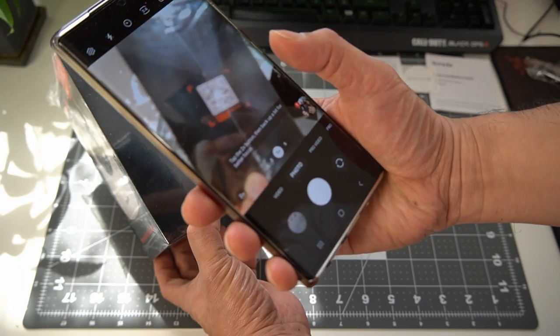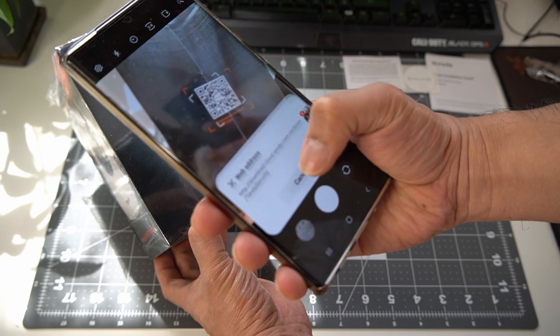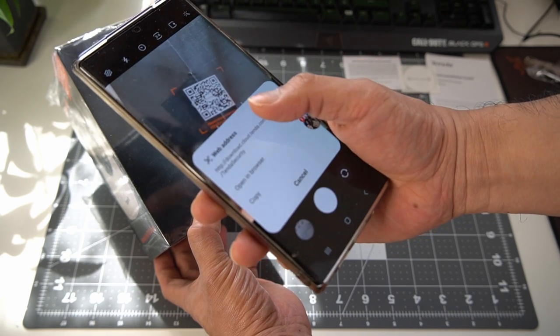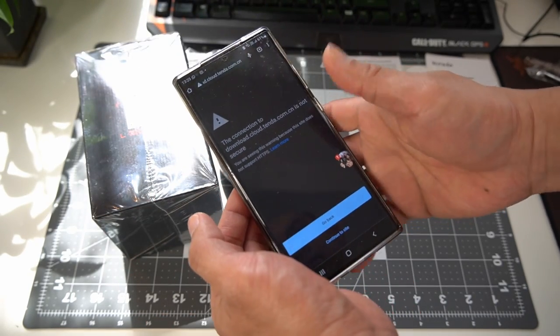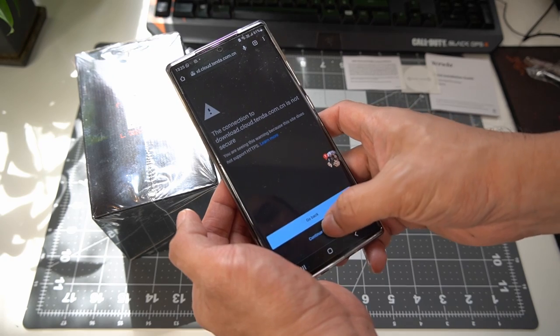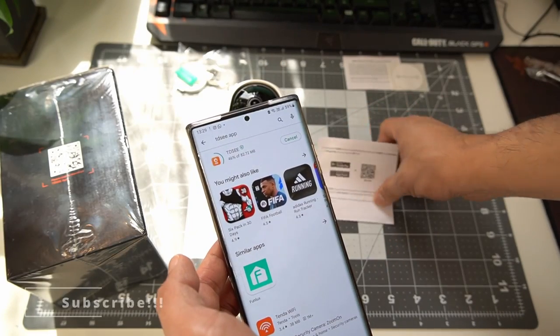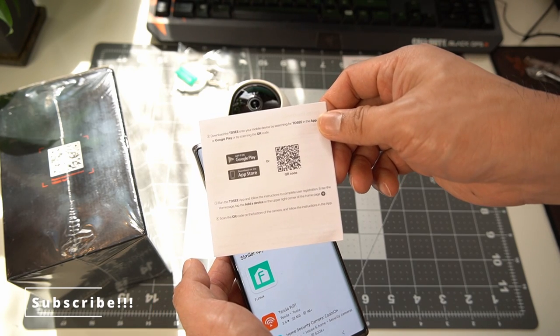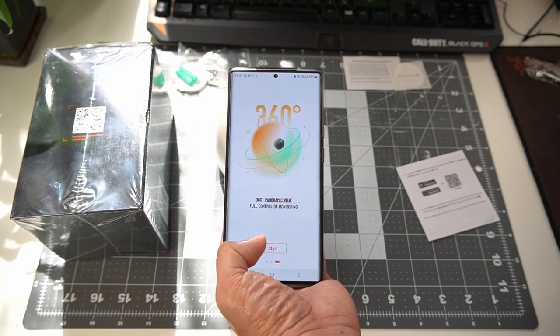Pairing the device with your phone is pretty straightforward. First, scan the QR code from the side of the box and hopefully it will bring you to the site where you can download the Tenda app. Unfortunately it didn't work for me, so the other option is going to the Google Play Store or iOS App Store. Open the app and hit start.